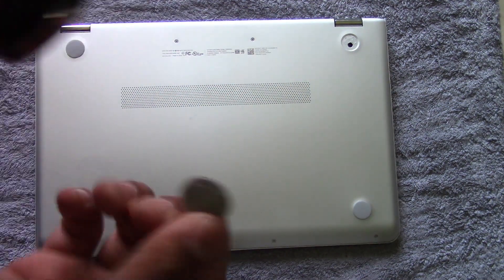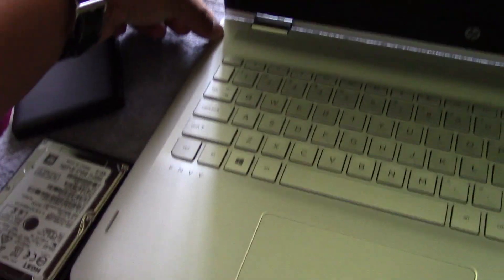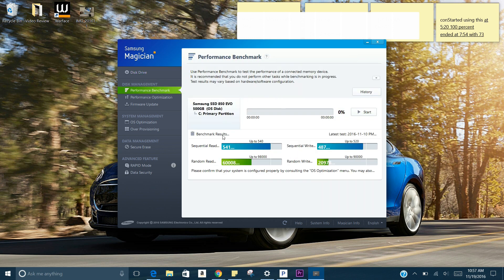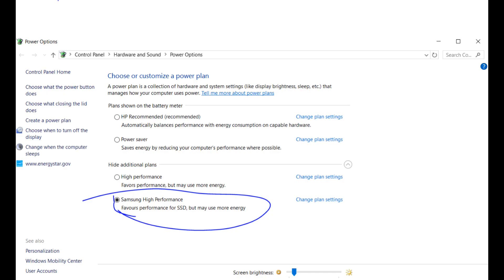Once you put the rubber feet back on, flip the laptop over and power it on to see if it boots up. You'll notice how fast it boots — almost instantaneously. Now find the Samsung Magician software and open it to optimize the drive. Here you can check your sequential write and read speeds. If they are low, you can optimize the drive. Go to OS Optimization and choose your preference — I chose maximum performance. This will apply all the settings needed for the best performance. Click Apply, and after a few seconds it will prompt you to restart the system.